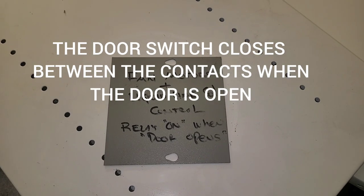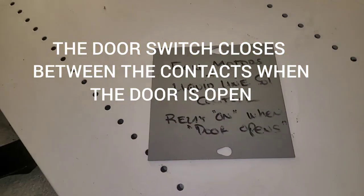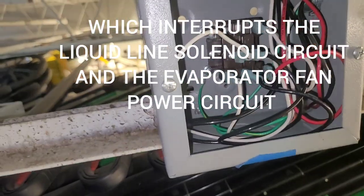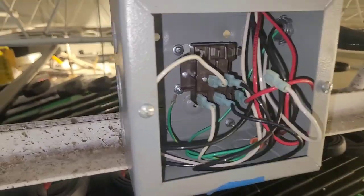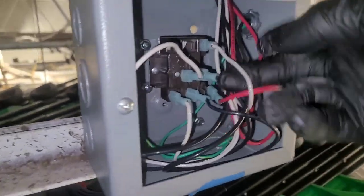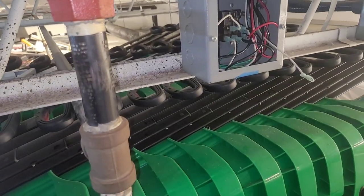The relay is on when the door's open, and I think the switch is stuck telling it the door's open. If I do this — hey, that worked! My fans come on, and then right after I can hear my compressor come on. That's awesome, so I'm gonna let it run for a minute.